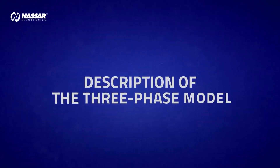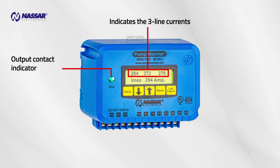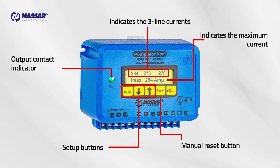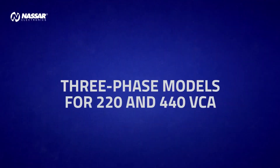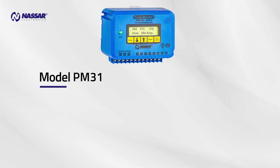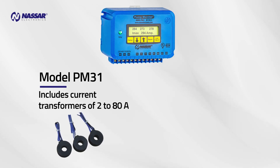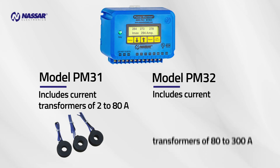Description of the three-phase model. The output contact indicator shows the three-line currents and the maximum current. It includes setup buttons, a manual reset button, and a button to view the last ten failures. Three-phase models are available for 220 and 440 volts. Model PM31 includes current transformers of 2 to 80 amps, and Model PM32 includes current transformers of 80 to 300 amps.